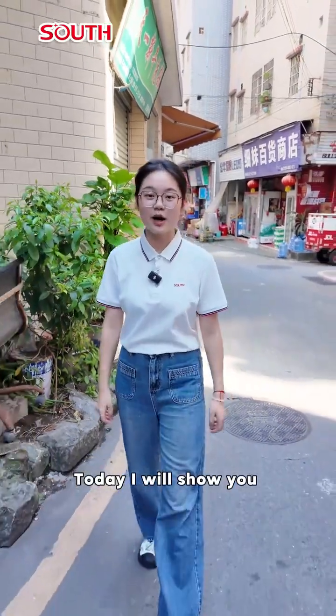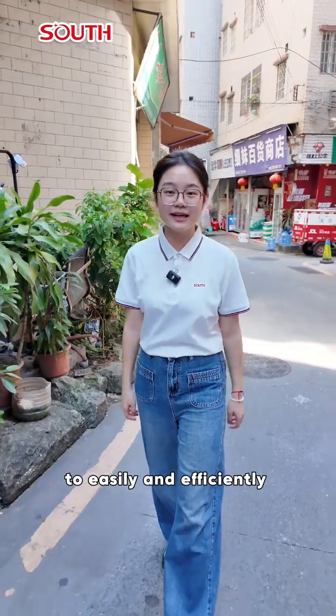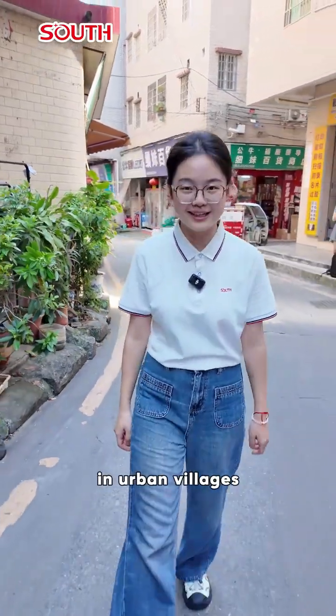Hi, I'm Aya. Today I will show you how to use Robot Slam to easily and efficiently complete building survey in urban village.